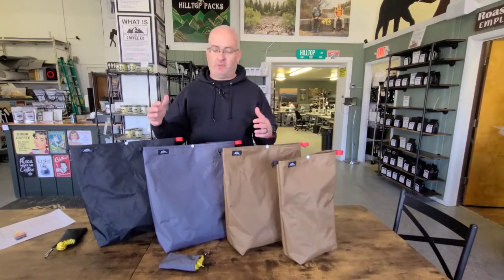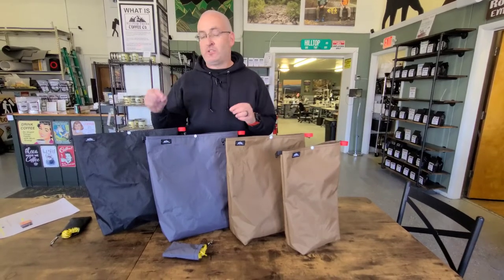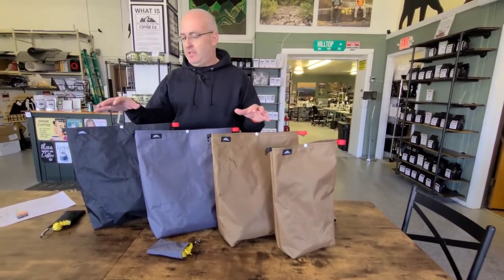Hey guys, it's Ben from Hilltop Packs and today we're going to talk about our new eco line of food bags from Hilltop Packs. These things are just a little bit heavier, but they're a lot more affordable. And I think they have a lot more abrasion resistance as far as the outside goes. Anyway, let me just talk about the bags in general.